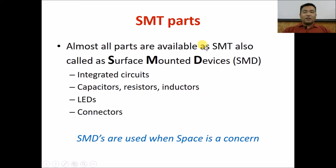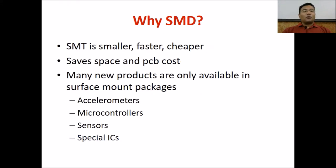Almost all parts available as through-hole are also available as surface mounting devices — like ICs, capacitors, resistors, inductors, LEDs, connectors, and many more. You just have to check the datasheet to see if a surface mounting version is available. The most important reasons to use SMD are that they are smaller, faster to assemble, and cheaper in many respects — saving PCB space and thereby PCB cost. Additionally, many new components like accelerometers, some specific microcontrollers, and certain sensors are only available in surface mount packages and not in through-hole packages at all. That is why studying SMD is critically important when studying PCB design.